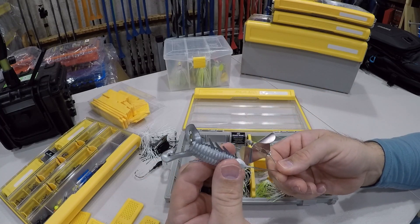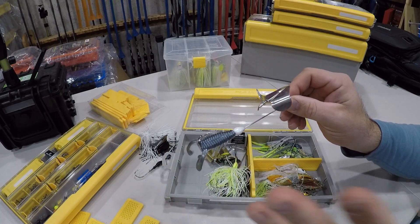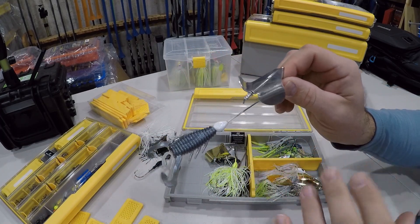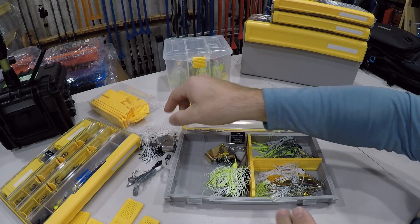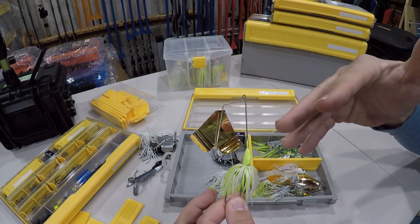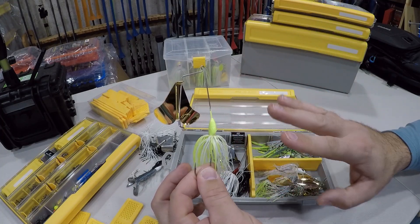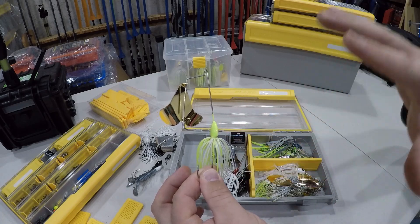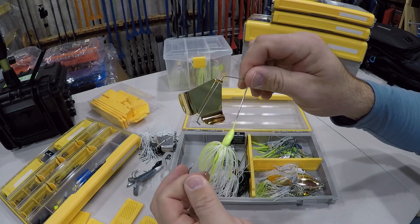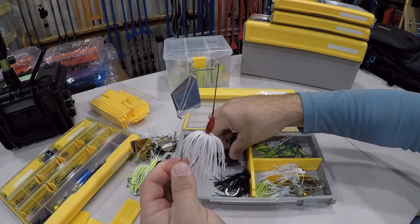When they're on shad, it's tough to beat a white with a nickel or a chrome blade. I do love to toss a plastic on the back of my buzzbaits — I'll link some videos below on why I like to do that and some modifications you can make. Black on black, white with a nickel — two great combos. My third favorite would be the chartreuse and gold for when I need to be a bit louder with my color in dirtier water.